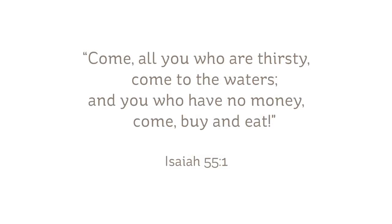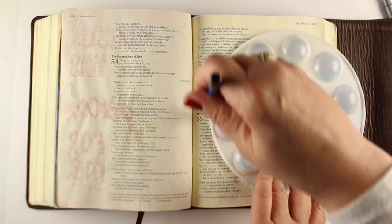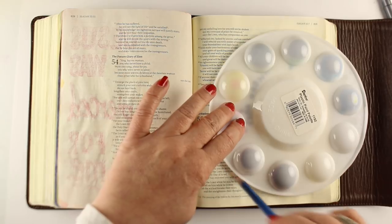I turned on the camera because I thought it would come out cool. So Isaiah 55: 'Come all you who are thirsty, come to the waters, and you who have no money, come buy and eat.' This one made me think of Jesus and the woman at the well, even though it's in Isaiah.